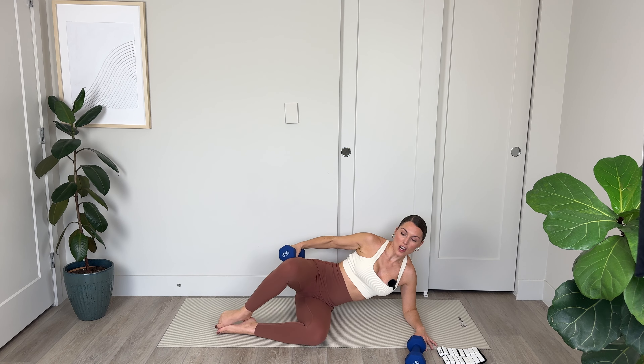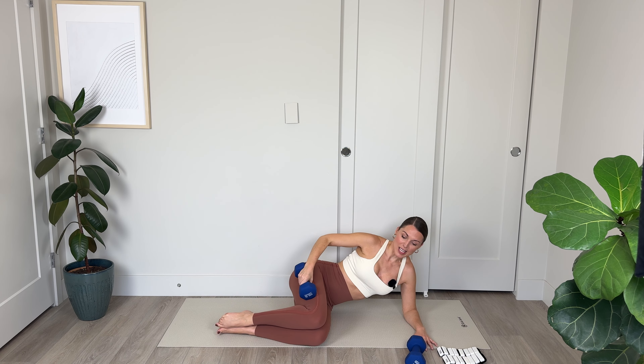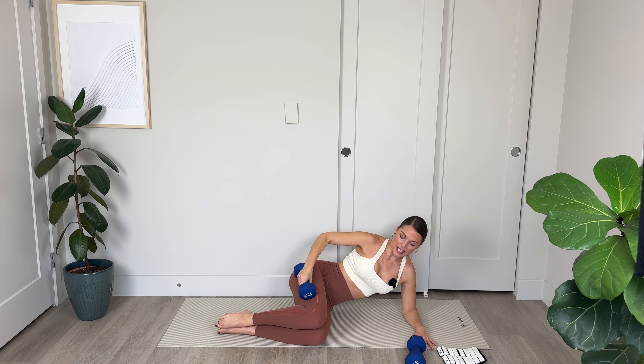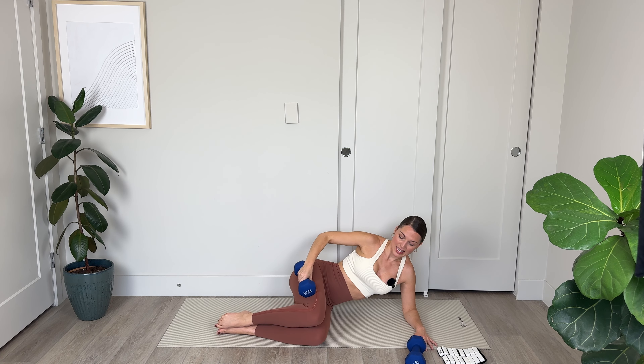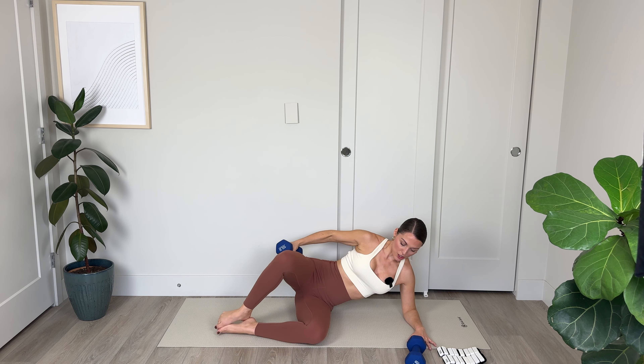We've got 8, 7, 6 — core is engaged, shoulders are down away from the ears — 4, 3, keep those legs perfectly parallel, 2, and final one.